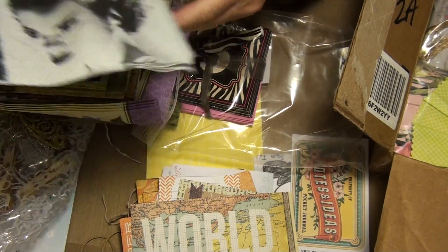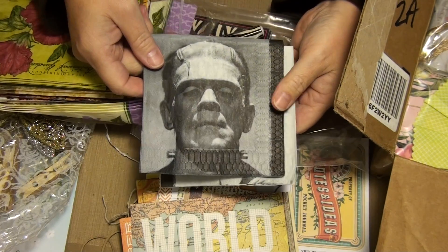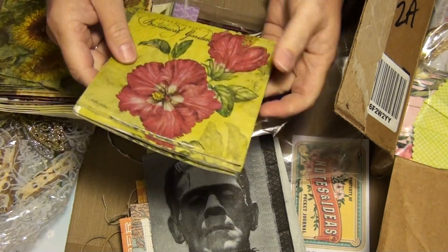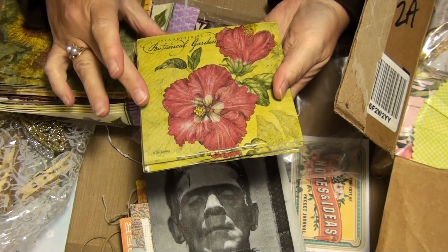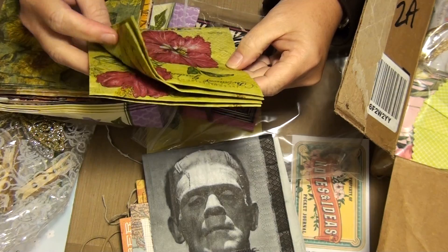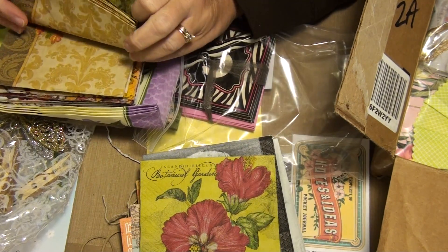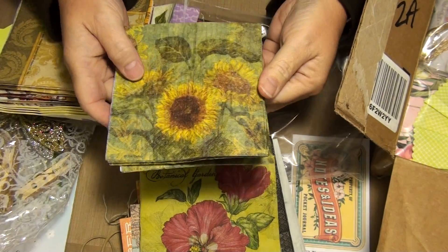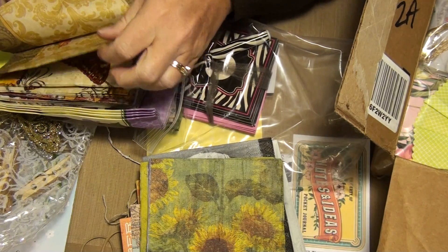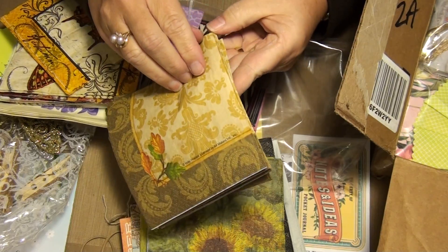These are little journaling boxes, and these are cute — that one's neat. And then here's bigger ones, which I really love. This says 'remember when.' Love the colors in that. Love oranges. World traveler — yeah, I like to think I am. Oh my goodness! Yeah, I get what you're saying, Lori. Yeah, that's unique. Look at that — Mrs. Frankenstein! Isn't that cool?